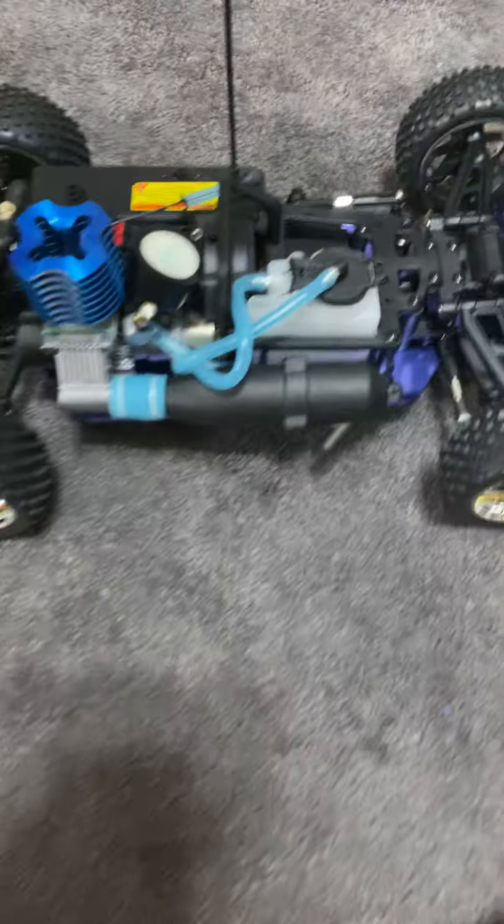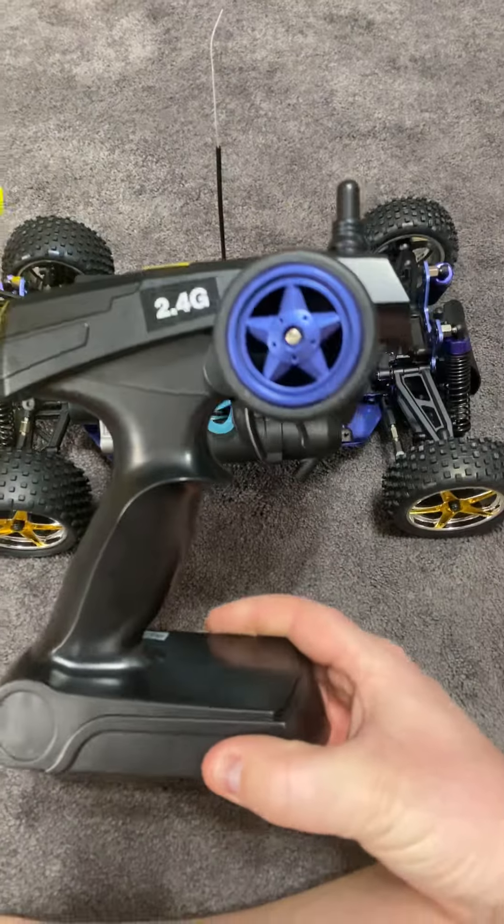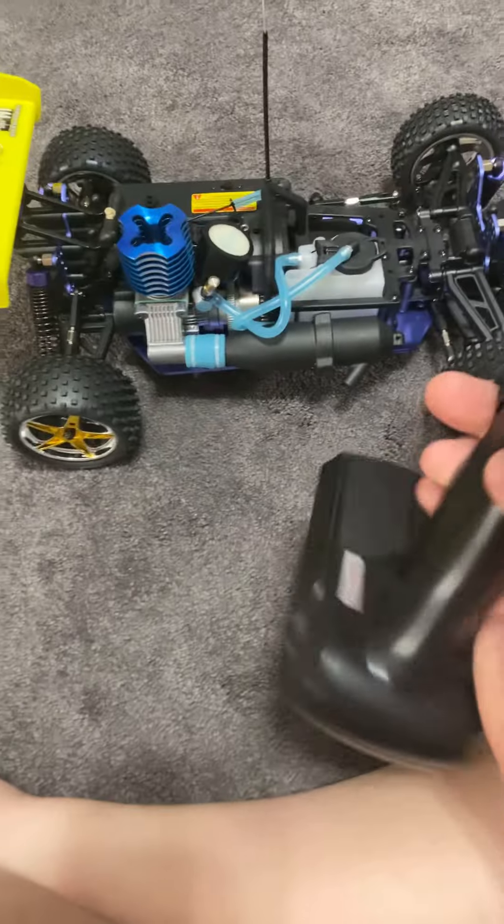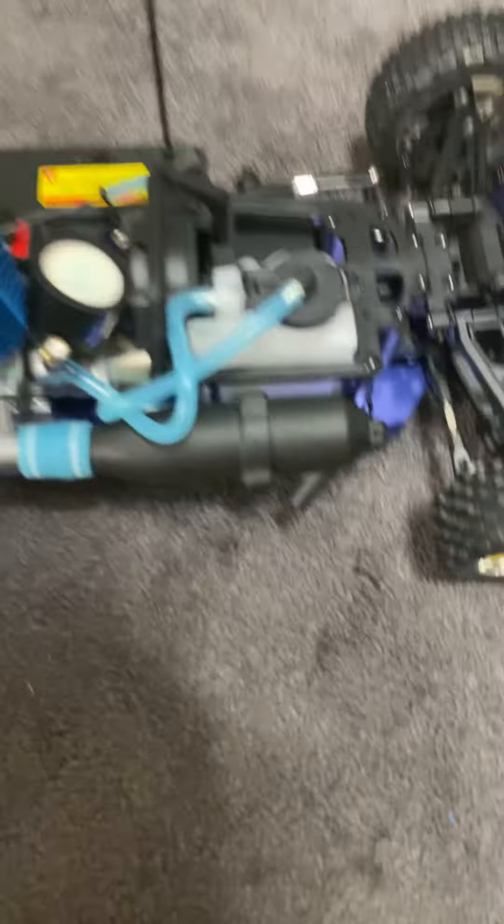And then of course I had to put all the stickers on the body and everything because it's brand new. And here's the controller that it came with. Pretty neat looking car — I was pretty stoked to get this.